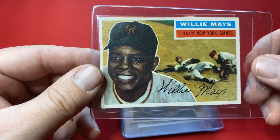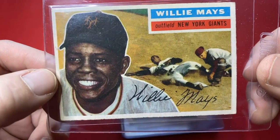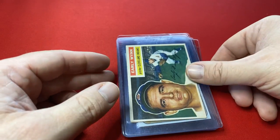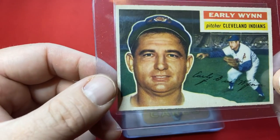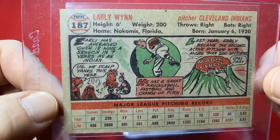Here is the 1956 Willie Mays Grayback. Check out that card. This is fun right here. This is a 1956 Early Wynn, card number 187. Pretty sweet.